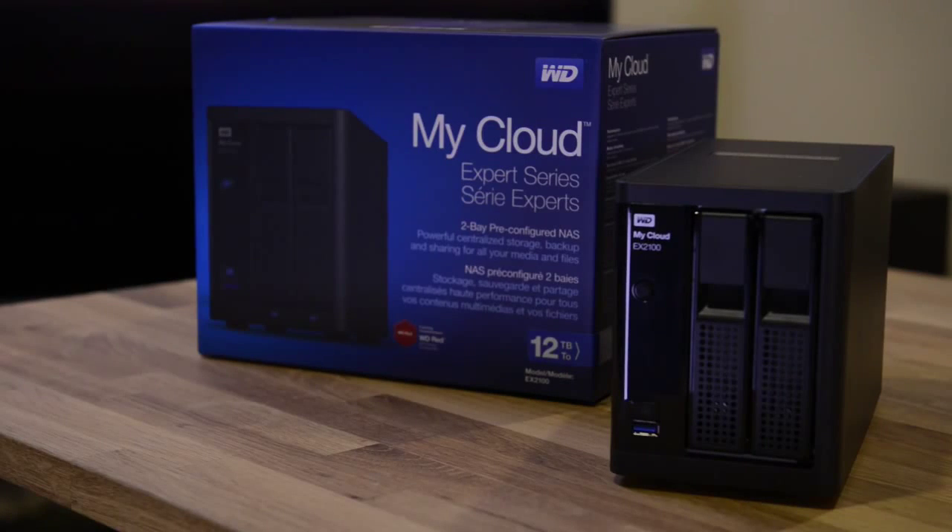The last thing we're going to go over today for the EX2100 is the hardware inside. The EX2100 has a Marvell Armada 3.5 GHz dual-core processor, and it also has a one gigabyte stick of DDR3 memory.